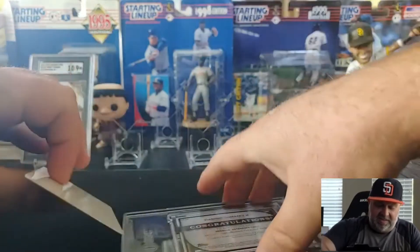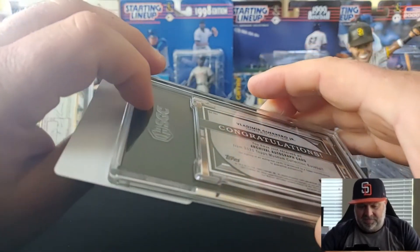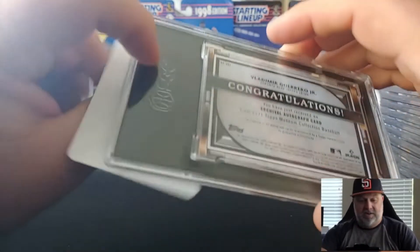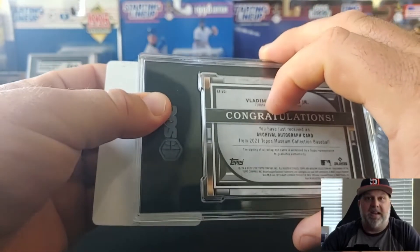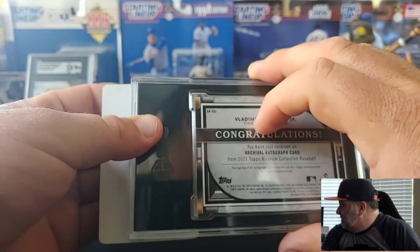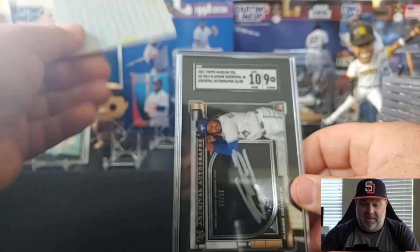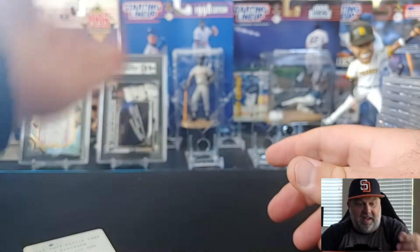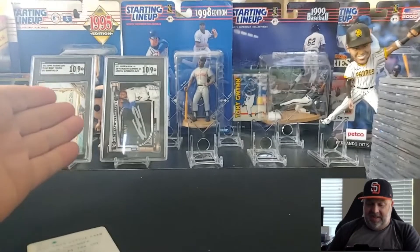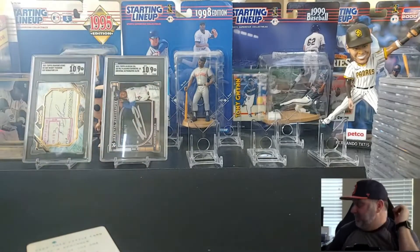This is a museum — an archival autograph museum card. A Vladdy, and I picked this up at a trade night at my local card shop. I honestly don't remember what I traded for it, but I want to say I've got maybe about a hundred bucks of value into it, and I think it's worth a good bit more than that, especially if it gets a great grade. It got a nine with a 10 auto. I am fine with that. I never know whether to display vertical cards like this — I don't know, both looks a little awkward to me.